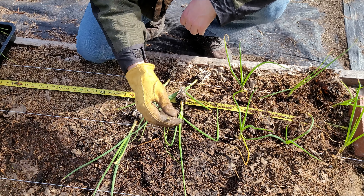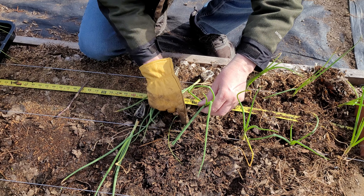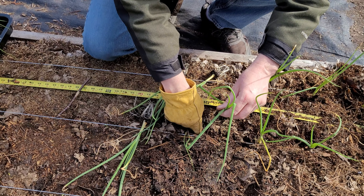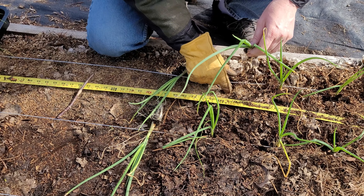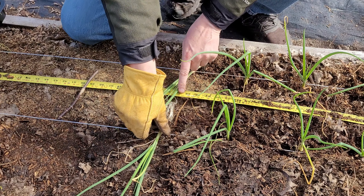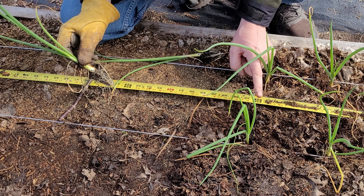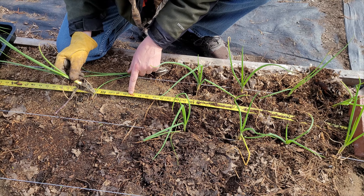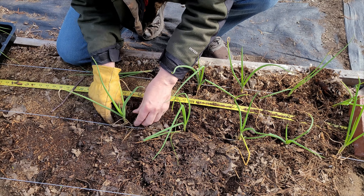For planting onions, I pop some of the onions out of the tray and just use a stick to push them out from the bottom. Since the soil in the trays is a little bit wet, I'm just going to use my finger to create a little hole, put my plug in there, and go over to the other side. Then I go over 6 inches — the tape measure is marked at every 6 inches, so two foot and the 6-inch mark are both shown.